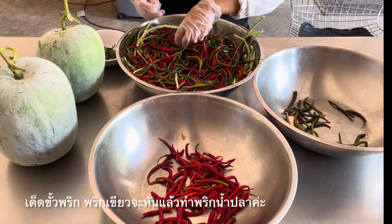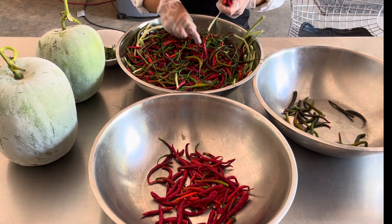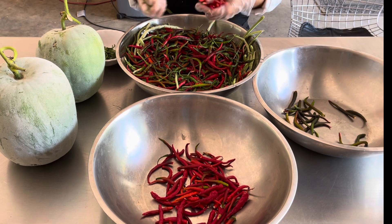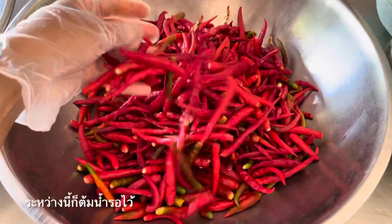I'm peeling the stem off. The one that's green on the right, I'm going to slice them up and then use it for chili fish sauce. I've got the water going right now.